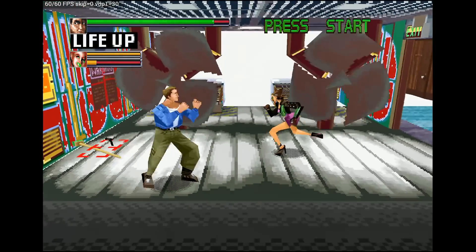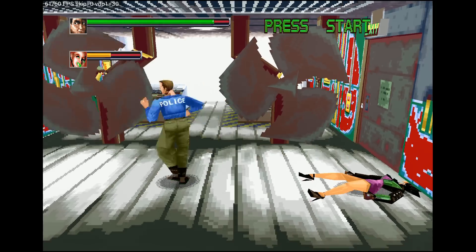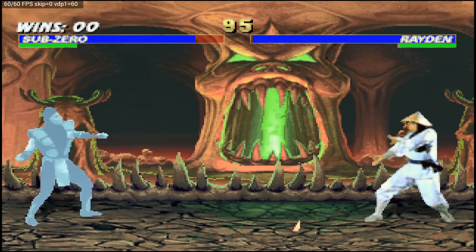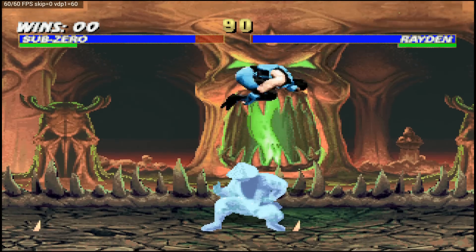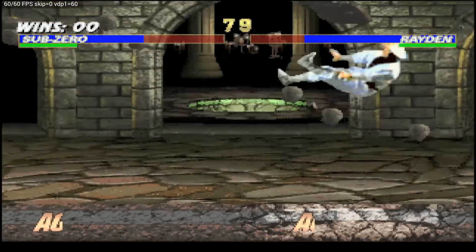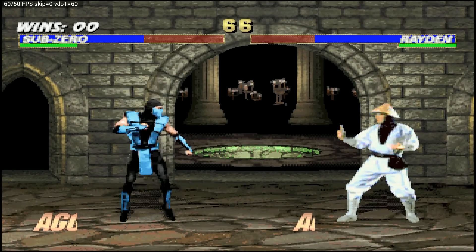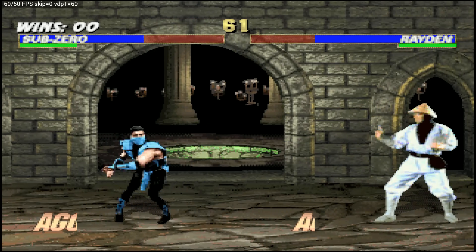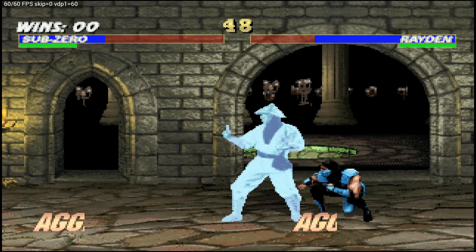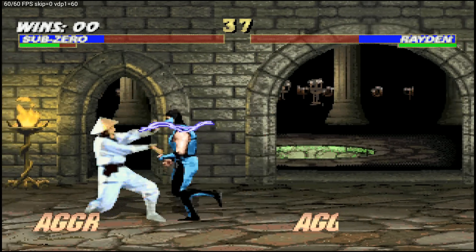Here's Die Hard Arcade for the Sega Saturn. If you want to get this emulator, just type Sega in the Google Play Store and there's a Sega Saturn emulator there. I've upscaled the Sega Saturn emulator and I'm playing full screen with the wide 16:9 aspect ratio. As you see it's showing my frames as well — no large frame drops. You're going to be able to play the majority of the Sega Saturn library, and so far I've found great performance.